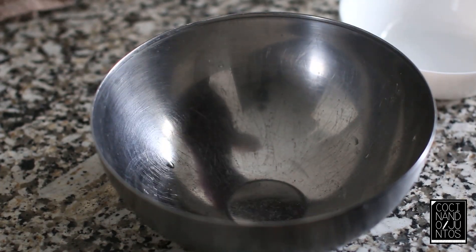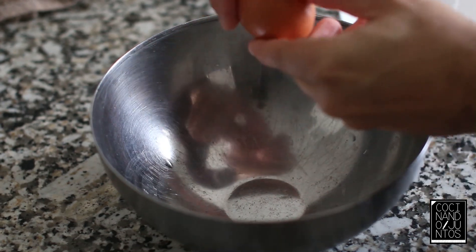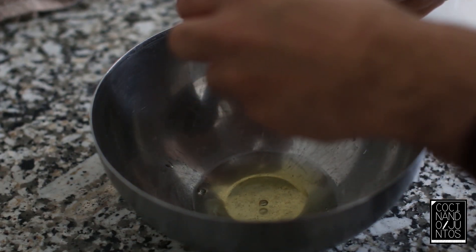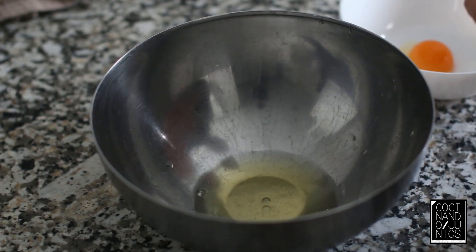Lo primero que vamos a hacer para nuestro bizcocho es separar la clara de la yema. Cascamos los huevos con cuidado, vamos soltando la yema, y nos queda la yema sola. La apartamos en otro recipiente.